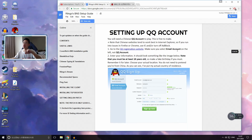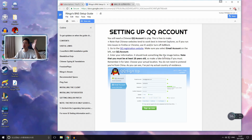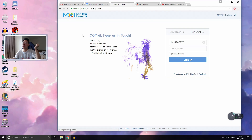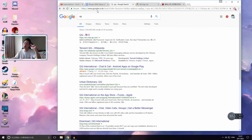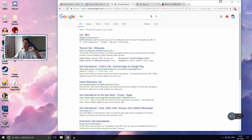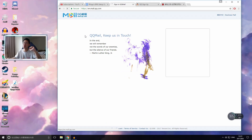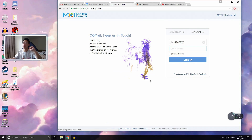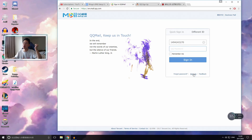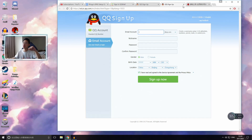This is the section where everyone asks questions: setting up a QQ account. Once you're here, the first thing you want to do is set up a QQ account. Open up Google and type QQ — the first link is en.mail.qq.com. Click on that and it pops up with a login menu. You don't want to log in, you want to sign up, so you click Sign Up.